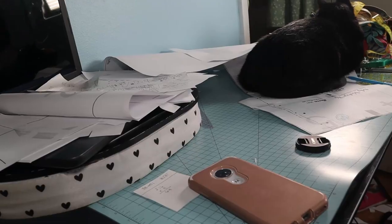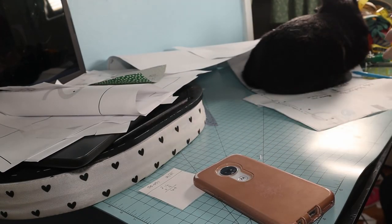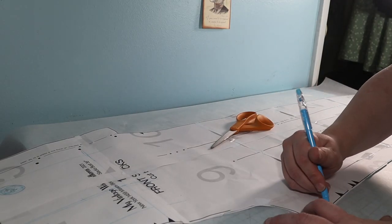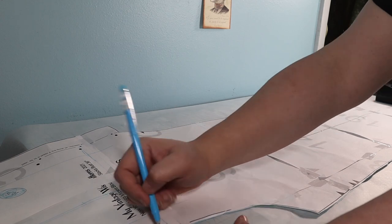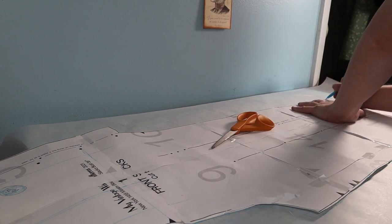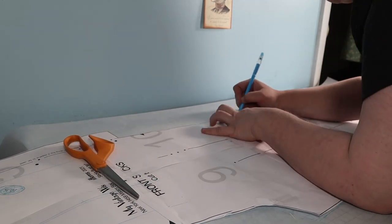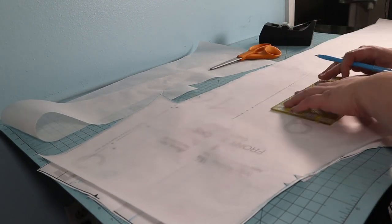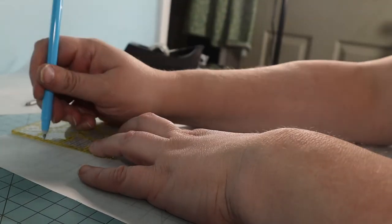Hercules is ready to assist — or keep napping on my pattern. I traced the front of the trousers before doing my adjustments. I transferred the marks and notches, then marked where I will cut the pattern to make my adjustments.